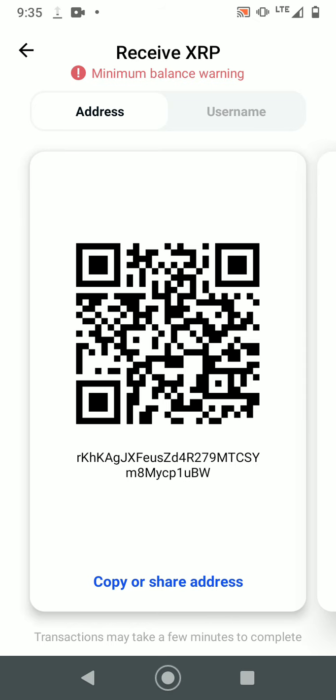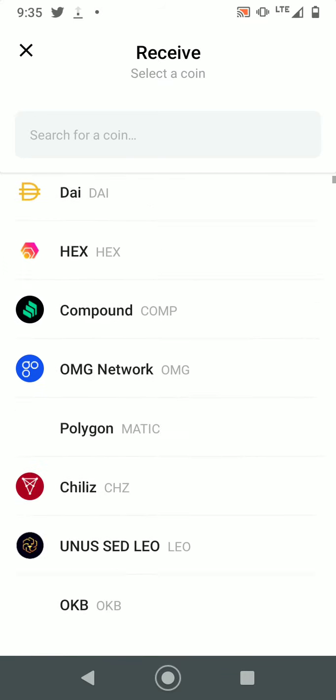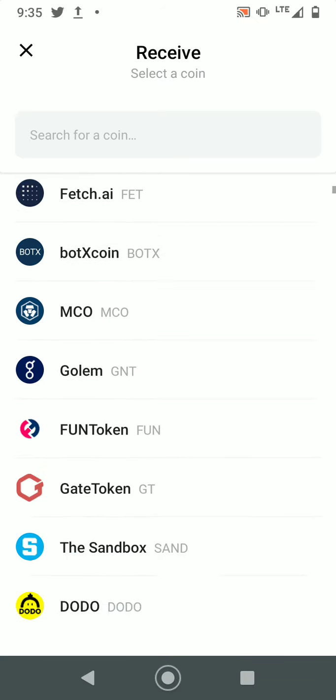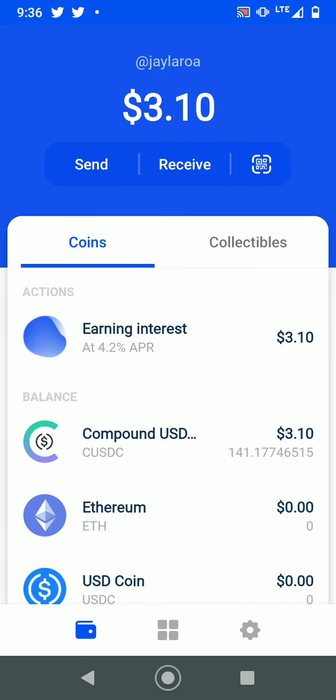That's how you would send XRP to this wallet, and it works the same for other coins as well. You also want to make sure that the wallet you have supports the coin you want to transfer, because sometimes a coin's ticker is very similar to another coin. If you send to a different type of address, you'll have a difficult time retrieving it — though it's still in the blockchain and won't be lost.